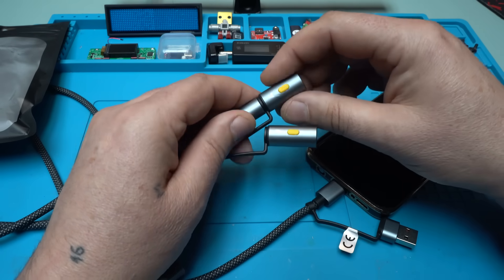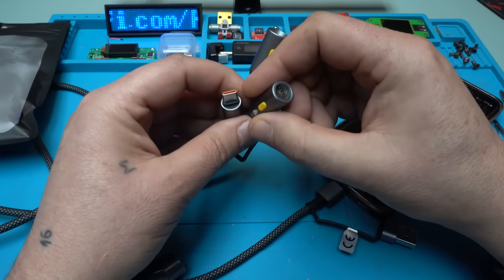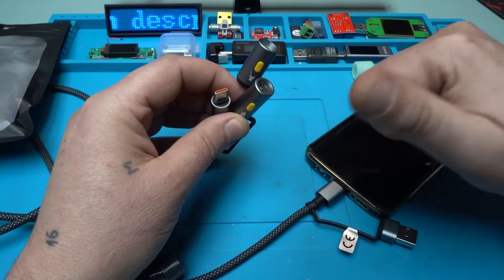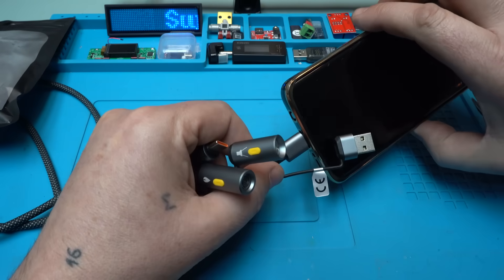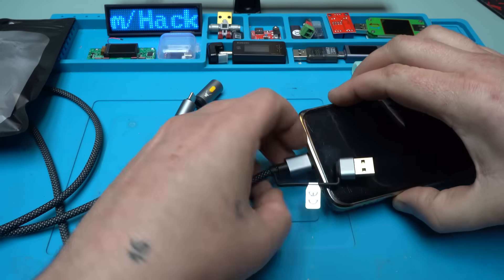I read on the internet that using the lighter through your phone is not good for the Type-C connector — or maybe you will burn out your phone. So please do not do that. I'm going to try it with my power adapter instead.